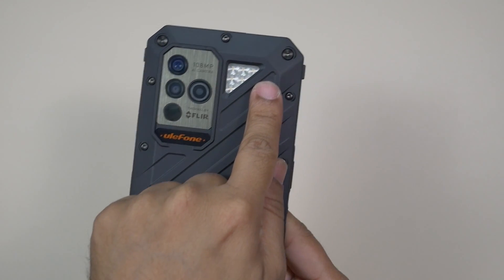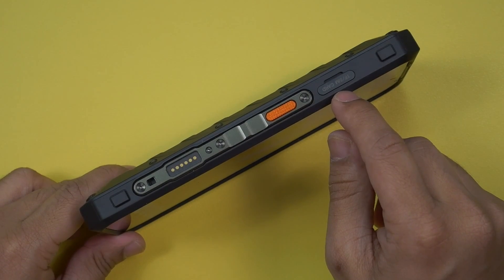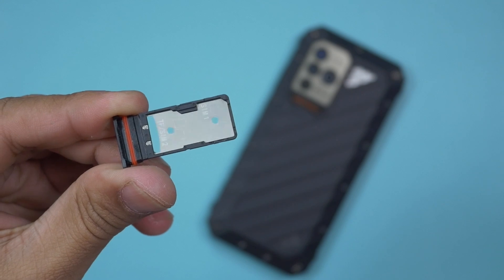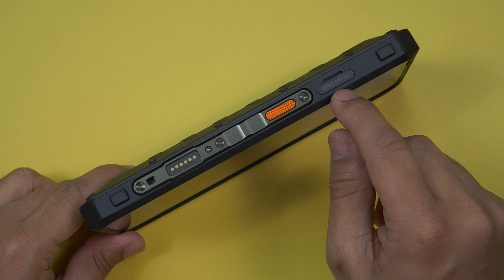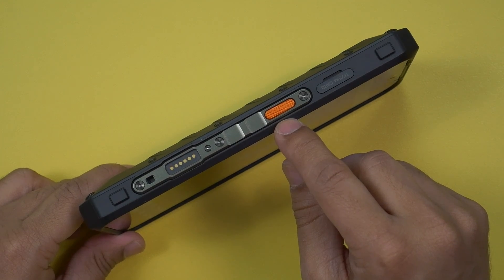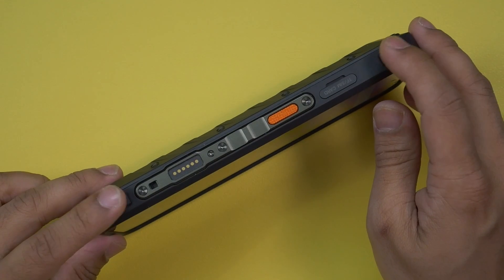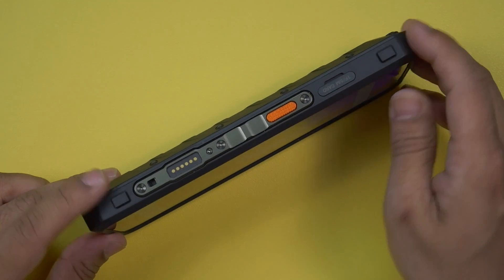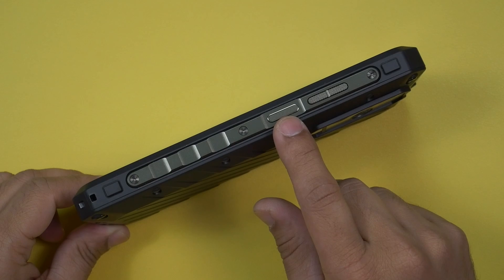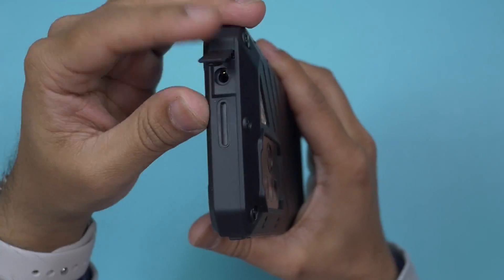The triangular flash looks nice and offers enough light when required. On the left there is a TF and SIM card slot — Ulefone has decided to provide a hybrid SIM tray, so you can either use two SIM cards or one SIM card along with a TF card up to two terabytes. On the left side there is also a customizable button with a nice color accent, and a proprietary port. There are protruding bumps on both sides to protect the smartphone from accidental damage. Volume rockers and power button are on the right side, with the fingerprint sensor integrated into the power button.